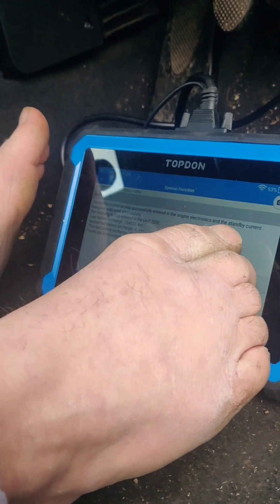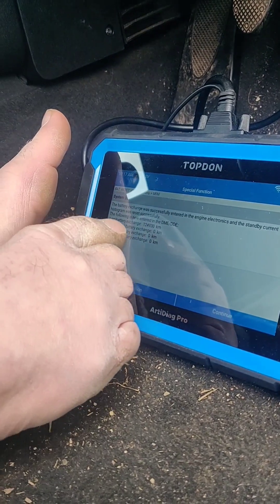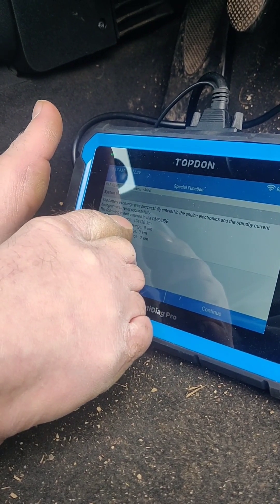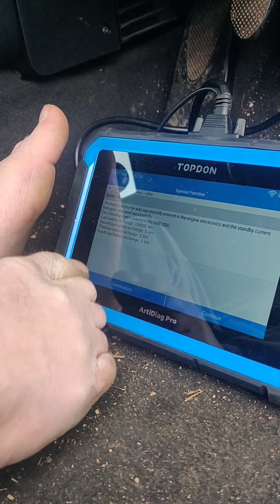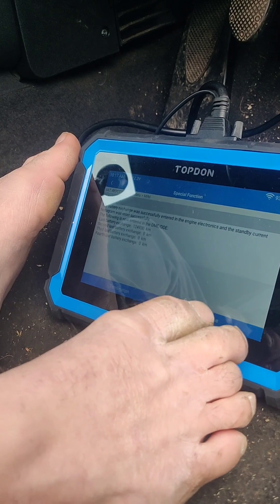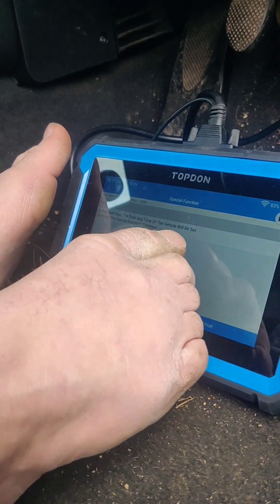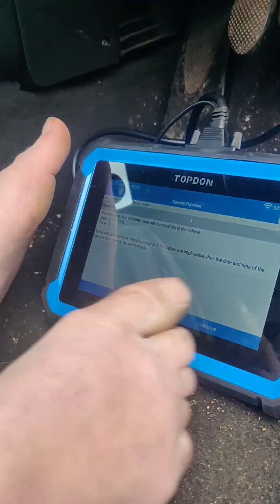The following is now entered in the DME: the last battery exchange at 124 — I don't know why it's showing kilometres because the car's in miles. Second battery exchange, don't worry about that. Continue. In the next step the date and time of the vehicle will be set. Continue — and then it sets the time and date for you. Apparently it's 10:18, the 21st of the 1st, 2025 — that's perfect.